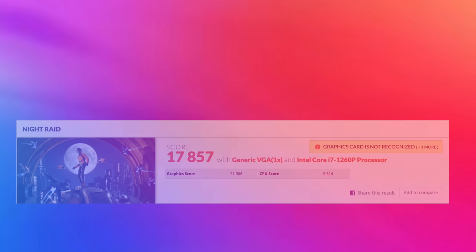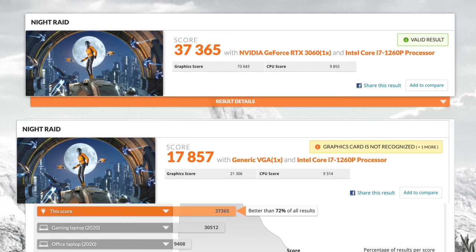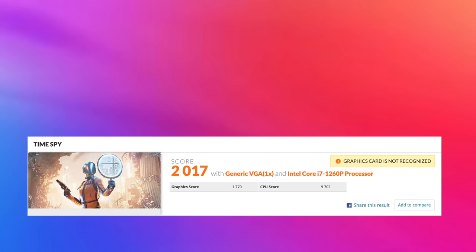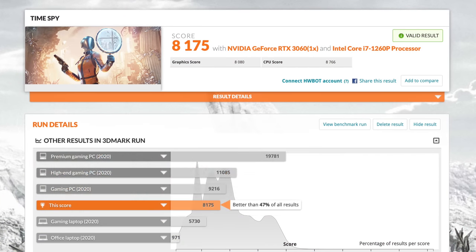We're getting much better performance with this external GPU, and I did run a couple of benchmarks just for fun. With 3DMark Night Raid, the built-in Iris Xe graphics scored 17,857, but with the RTX 3060 over Thunderbolt we got 37,365 — a really great jump in performance on the GPU side. The final benchmark I ran was Time Spy: stock with integrated graphics scored 2,017, and with the eGPU we got 8,175. I knew we'd get much better scores with the more powerful GPU, and now it's time to test some more games.